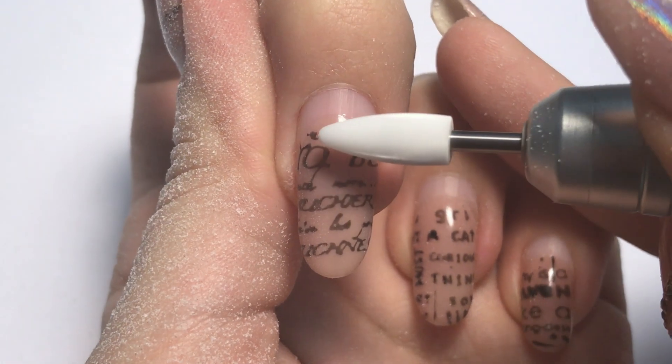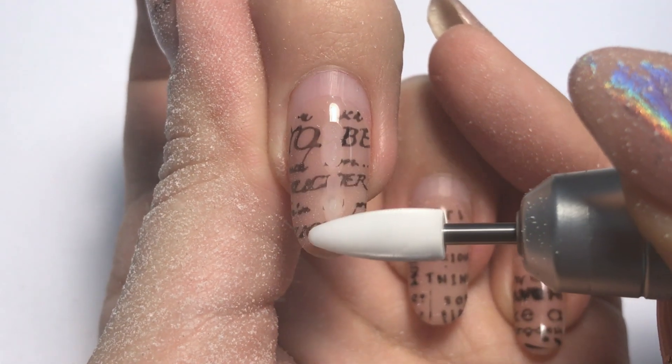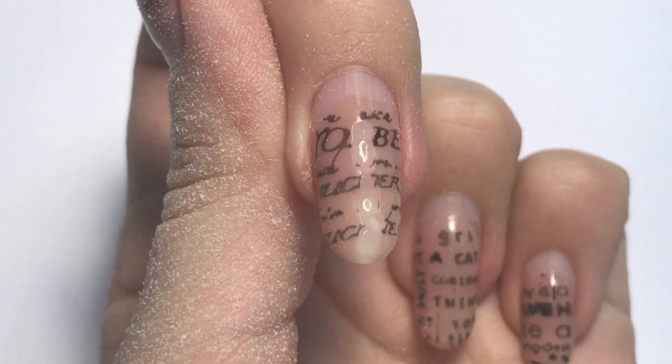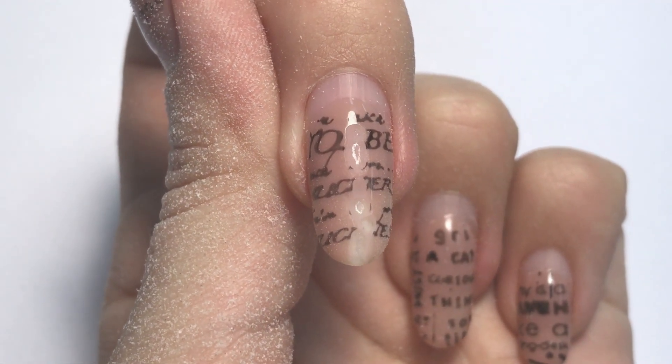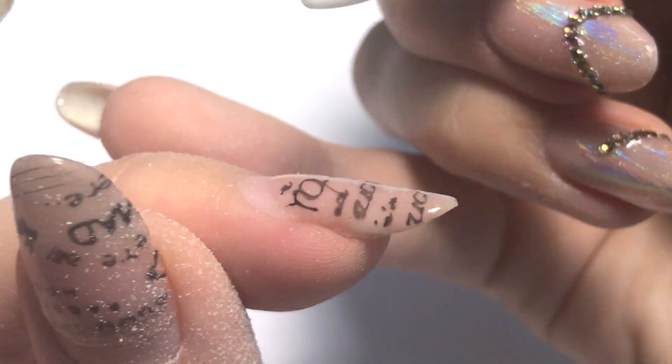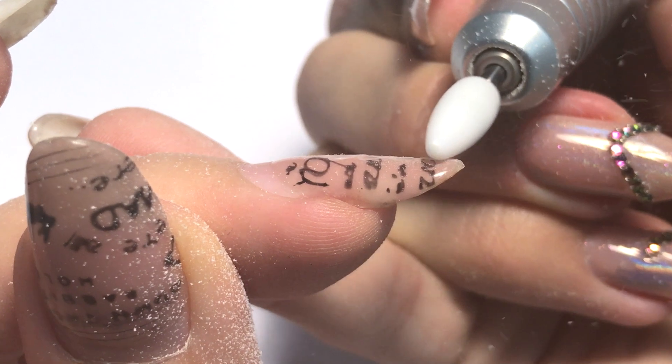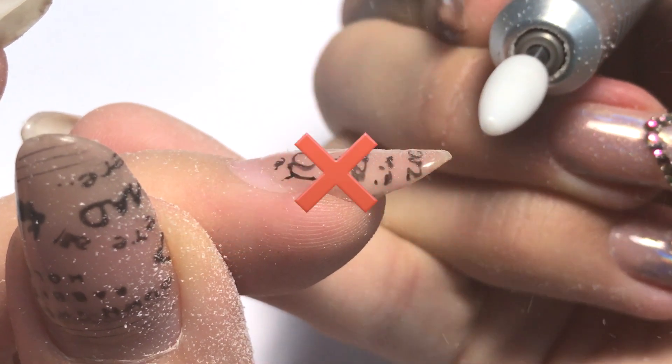The most common mistake is to apply pressure unevenly — to jump with the drill bit. You can see now we have these ridges and gaps, and we can damage the natural nail easily. This is how it looks from the side: you're applying too much pressure and then jumping, so we have these ridges. This is completely wrong and damaging to the natural nail.